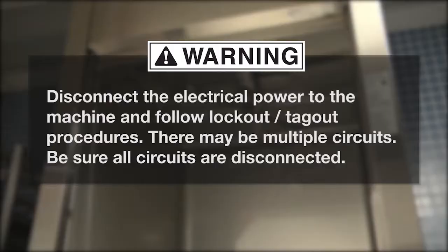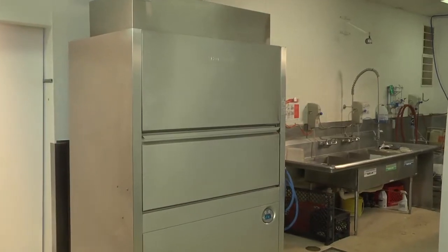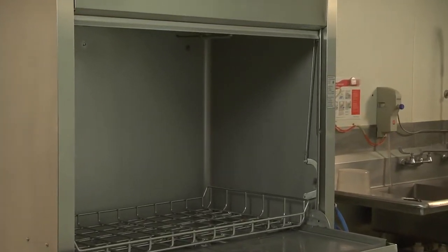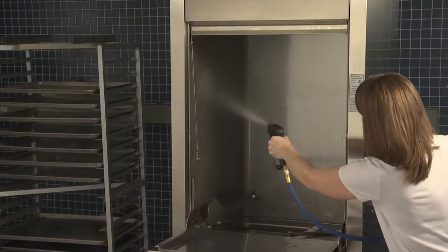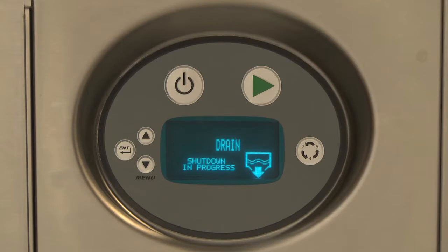Cleaning. Warning: disconnect the electrical power to the machine and follow lockout/tagout procedures. There may be multiple circuits — be sure all circuits are disconnected. The prep washer must be thoroughly cleaned at the end of each working shift. Use only products formulated to be safe on stainless steel. Never use steel wool to clean the machine surfaces. Spray down the inside of the machine with the wand. Press power — the machine will drain. When the display is no longer lit, the machine is fully drained and powered down.